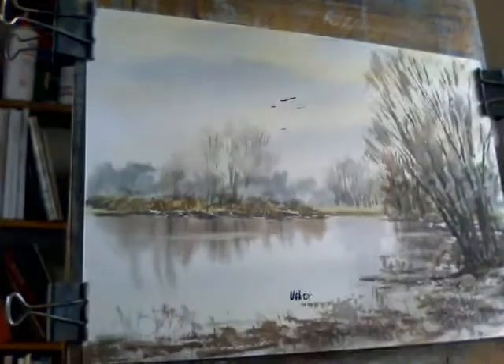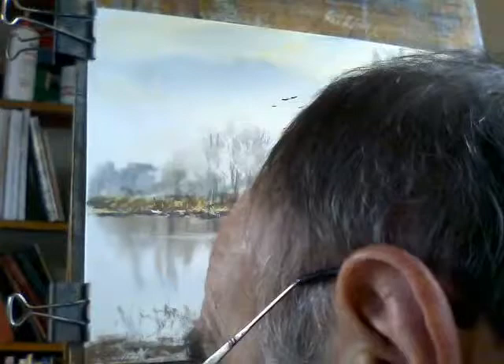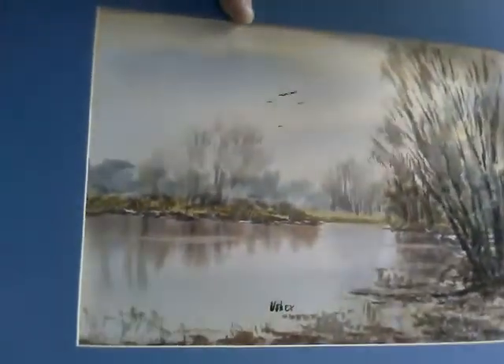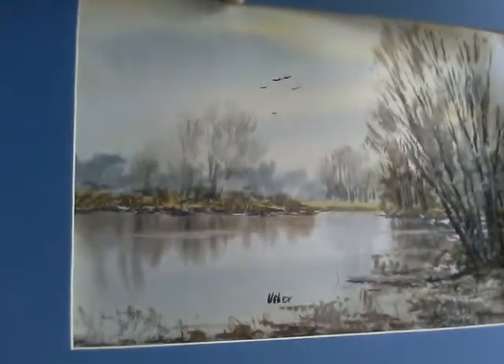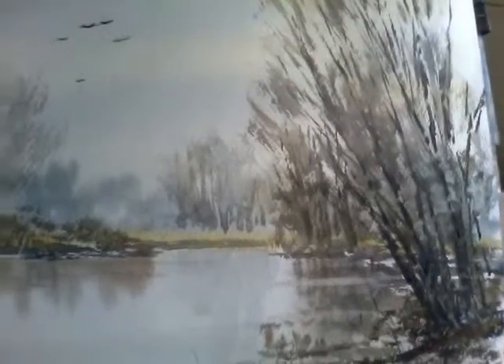I'll show you my version — there we go. I'll put that in a mount so we can see. It gives a better idea of what a picture would look like if someone actually bought it and put it in a frame. Always looks better in a mount. If I bring that closer you can see in a bit of detail what I've actually done — got the background in, and by strengthening those foreground trees it throws the other ones behind it back into the distance. I hope you like that. Thanks for watching, goodbye.